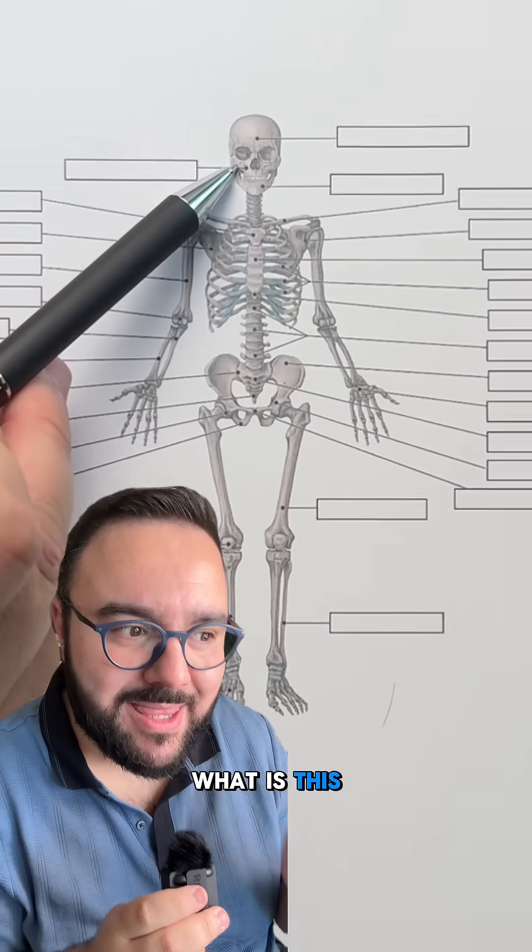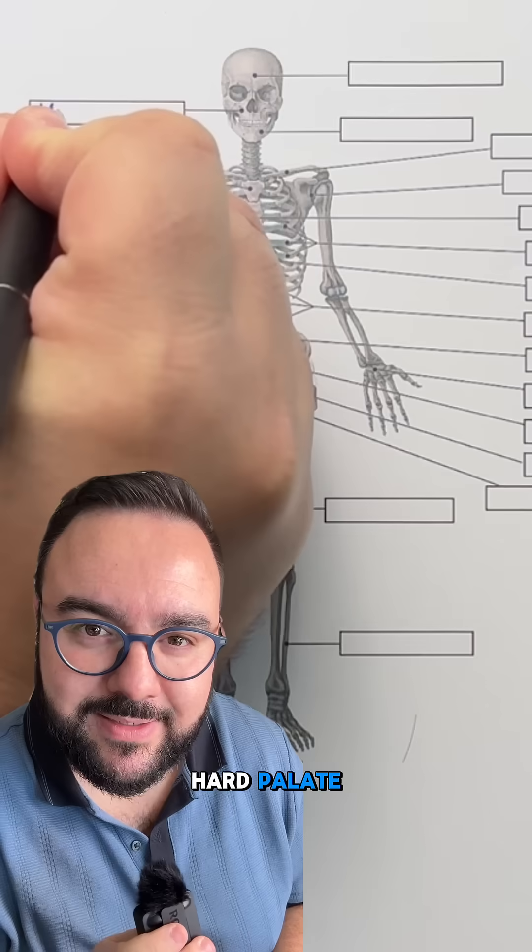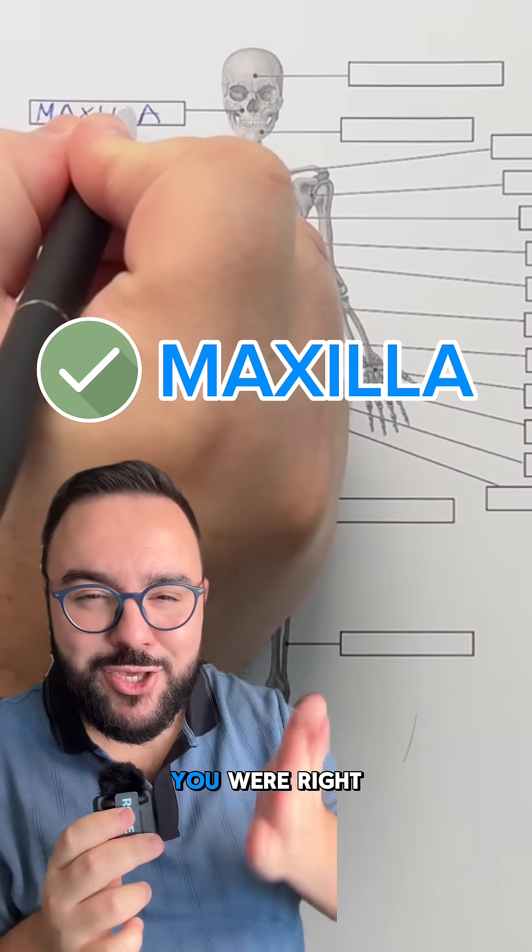Now first question — what is this bone here? One hint: it forms the upper jaw and part of the hard palate. If you answered the maxilla, you were right.